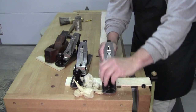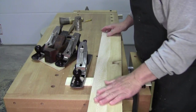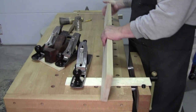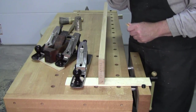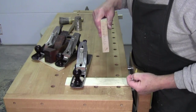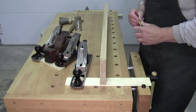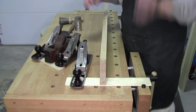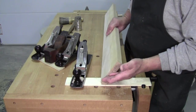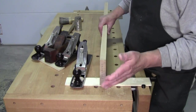American sycamore really comes into its own when you quarter saw it. Quarter sawing means very simply that the grain of the tree — you can see it here — is going 90 degrees perpendicular to the face. That is true quarter sawing. The more it goes off of 90 degrees, it becomes rift sawn or vertical grain.